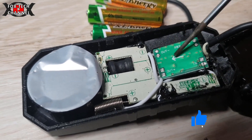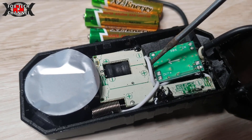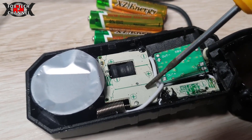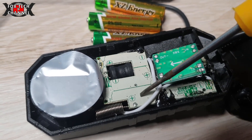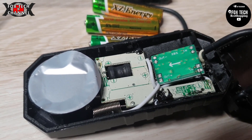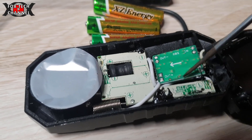Io l'ho programmato con una tensione di 4,6 volt circa, così ho un po' di potenza in più per avere più potenza in uscita audio. Mi raccomando: prima di saldare i pin di uscita alla centralina devi programmare la schedina, non saldarla subito. Dal momento in cui dai 12 volt in ingresso, in uscita avrai 12 volt e bruci la centralina. Devi regolarla a 4 volt e qualcosa prima.